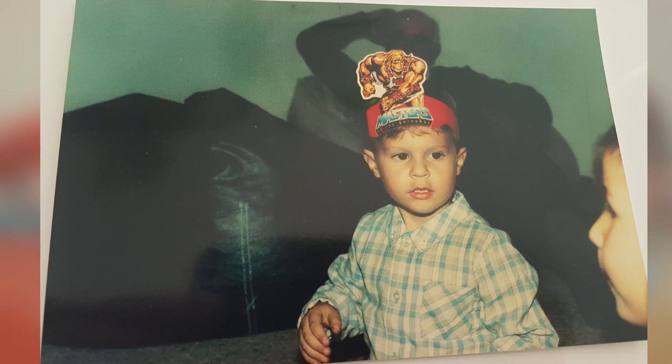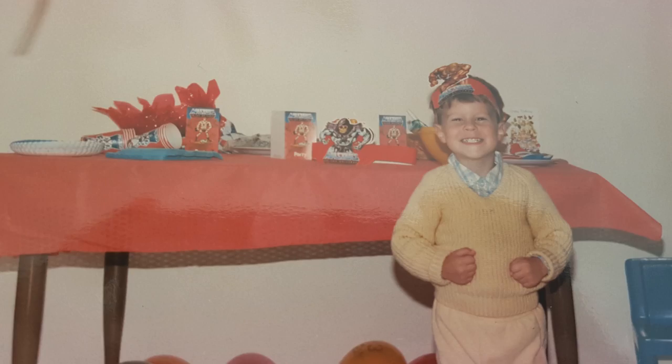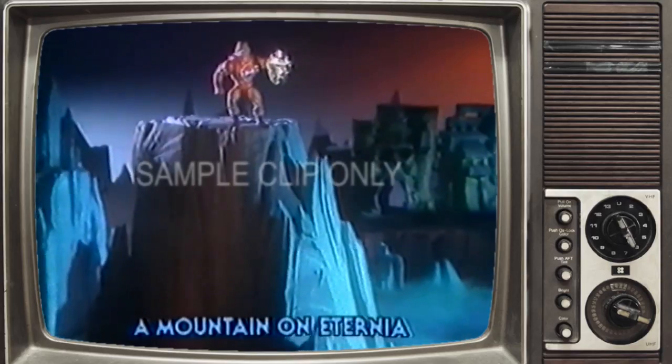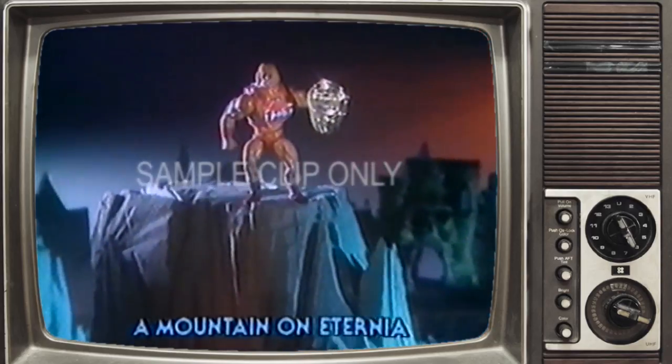For me, I'll always treasure my memories of He-Man — from my themed birthday parties to the joy of getting figures for Christmas and my birthday. It was definitely a wonderful time to grow up. Stay tuned for the loudest adventure in the universe.